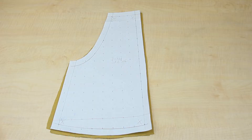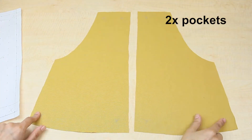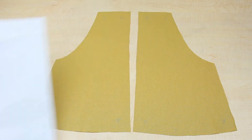I then decided to add pockets, so I made a pattern piece for them. Cut two, and don't forget to transfer any markings that will help you place the pockets correctly when you're sewing them.